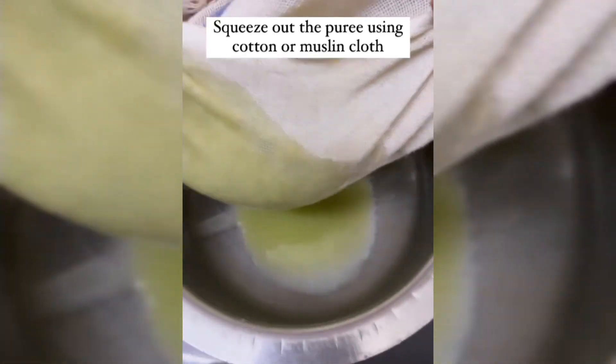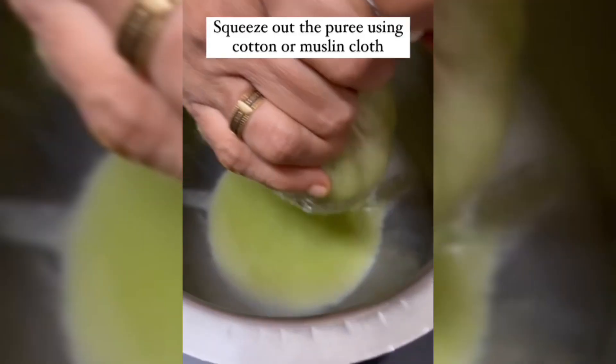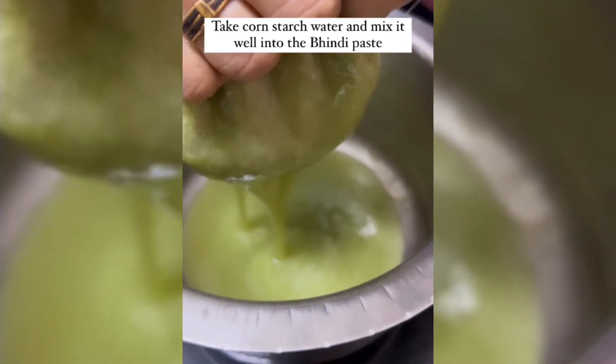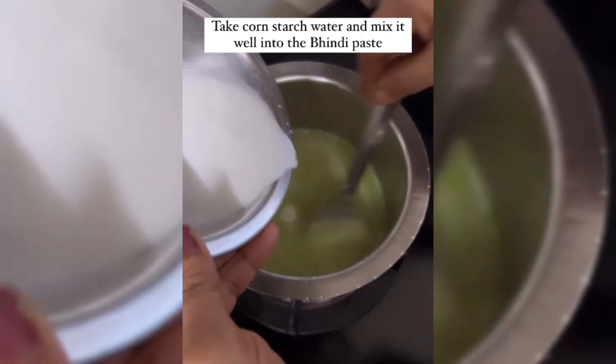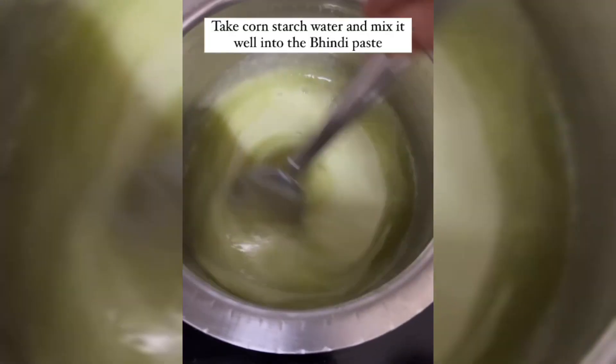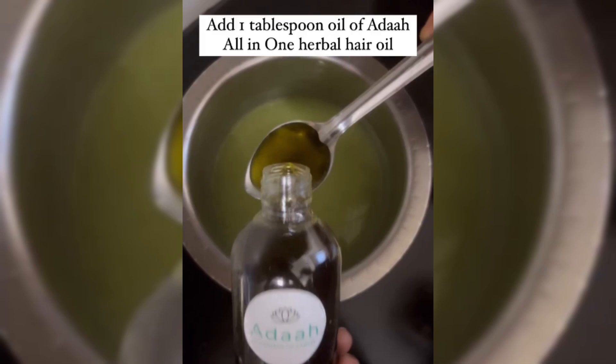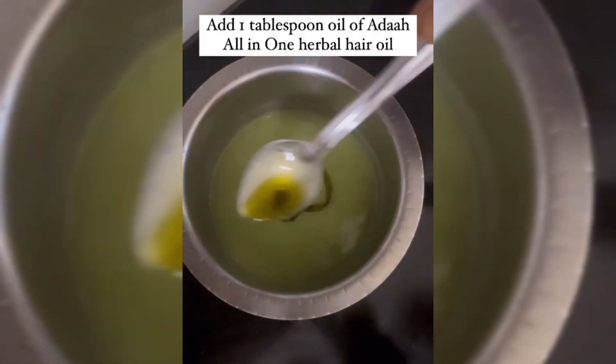The rest of the pieces of bindi will remain. So you have to remove the paste into another container. After adding it, you will need to add it into the slurry and mix it well. Then you will add another herbal oil, and the keratin mask will be ready.